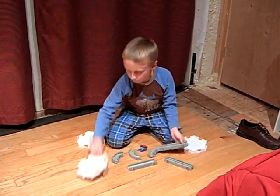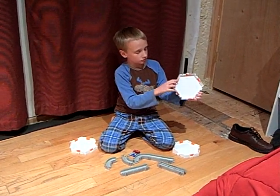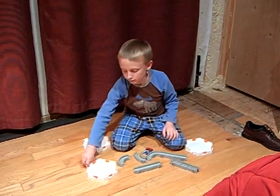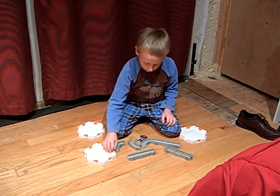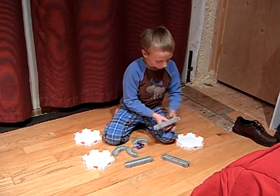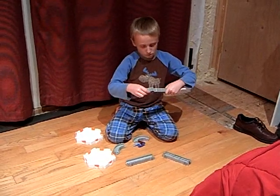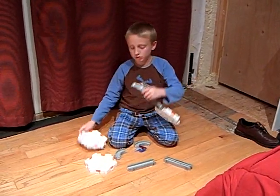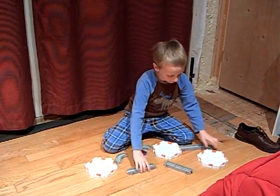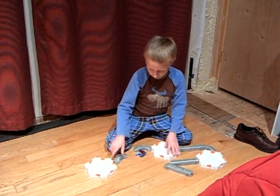These have working doors — see, I'm going to open it. They open and close, but not by themselves; you have to do it yourself. I'm going to build my track right now, and this doesn't really take that long to build because these are easy to connect.